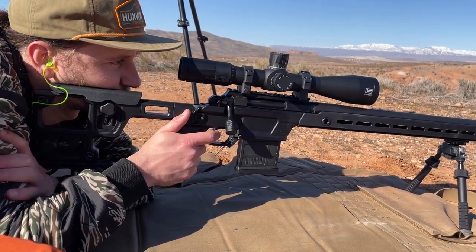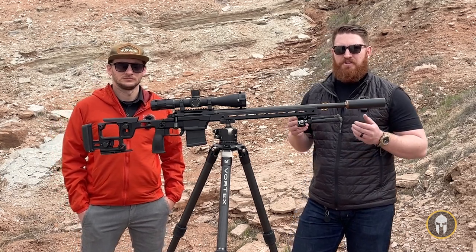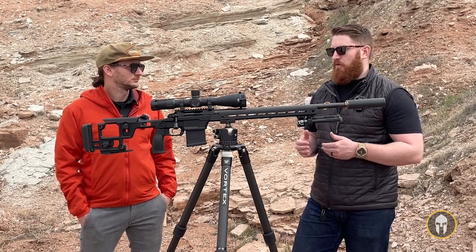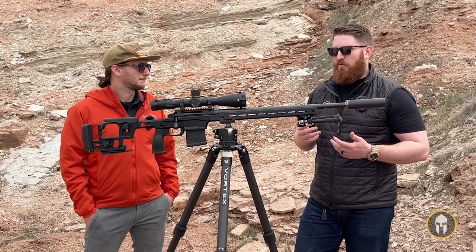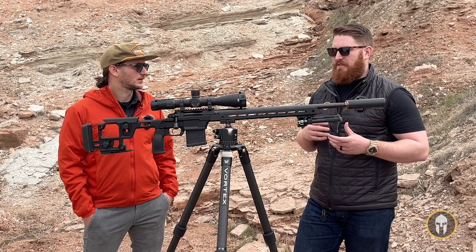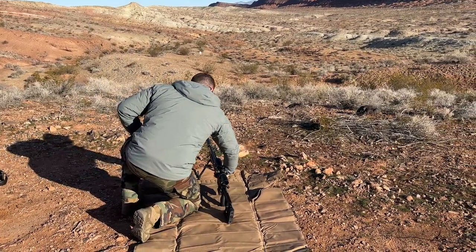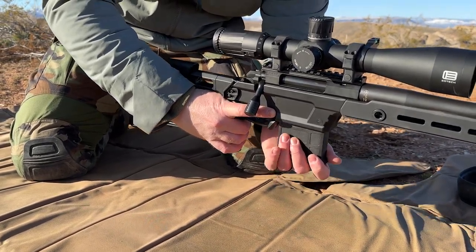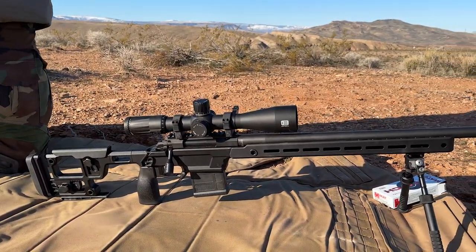It's a very well thought out system as far as allowing the customer to build what they want and end up with exactly what they need — whether it's extreme long-range shooting like what we were using it for, or more of a sportsman's style where you're getting out in the backcountry. Maybe you want to make it a little lighter weight without a big chassis gun. And it's great to see that Aero Precision has taken that quality we're all familiar with in their AR parts and brought it over into the bolt-action world, making it an accessible option.